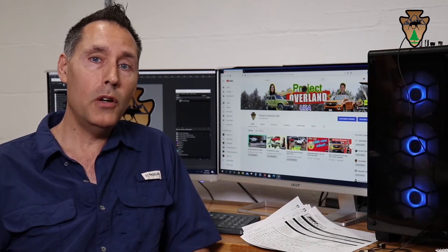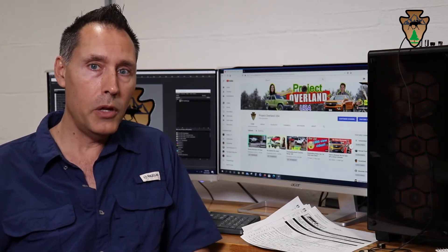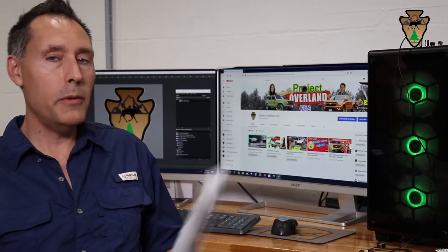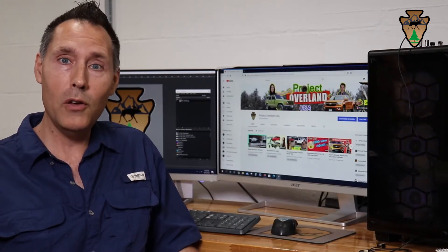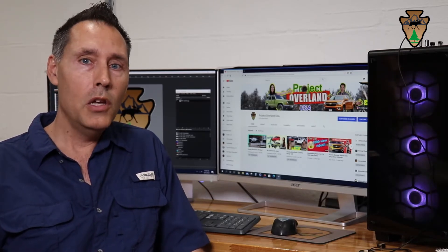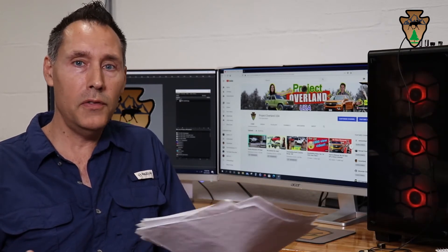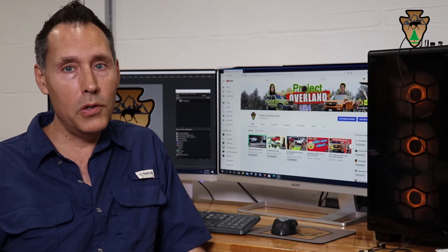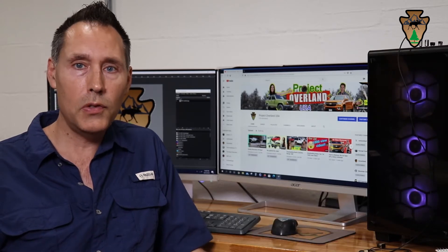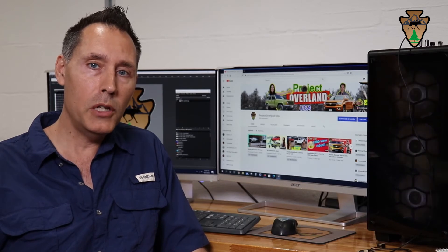Those items were kind of the big checkoff marks for me as far as why I wanted to get a truck cap first. Now that I've decided on a truck cap, here comes the hard part — deciding which truck cap to get. You've got fiberglass, you've got aluminum, you've got low profile, you've got extended height, you've got very extended height. You've got ARE, you've got Lear, you've got Swiss — all these manufacturers of truck caps.